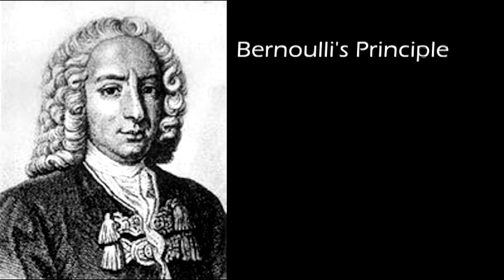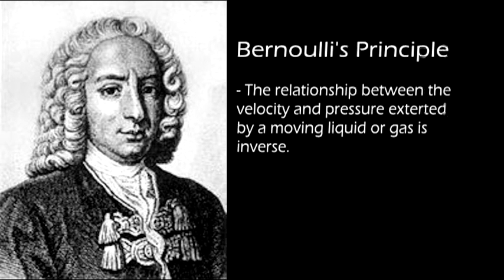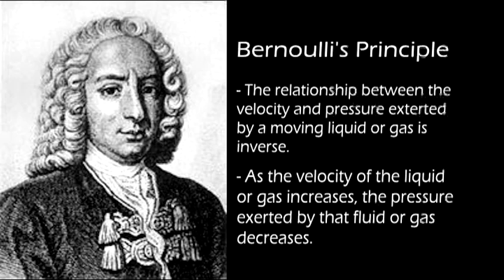Bernoulli's Principle is the relationship between the velocity and pressure exerted by moving liquid or gas, and as the velocity of the fluid increases, the pressure exerted by that fluid decreases.